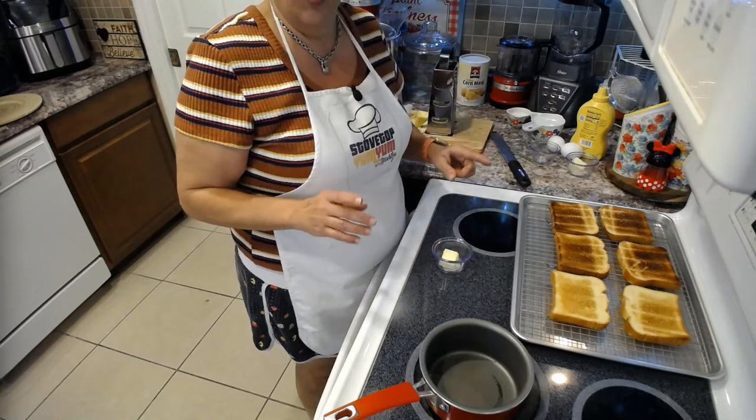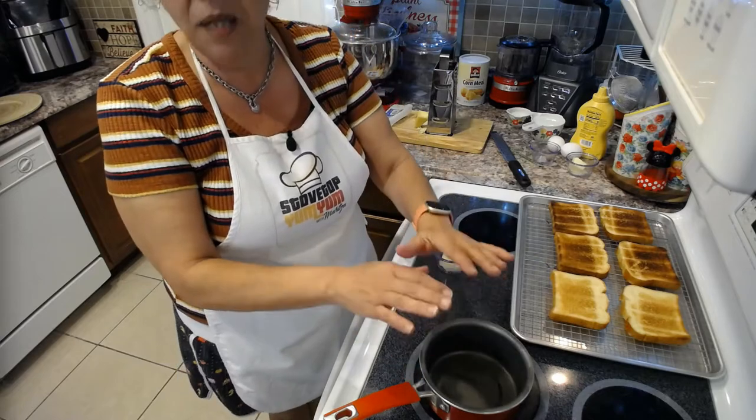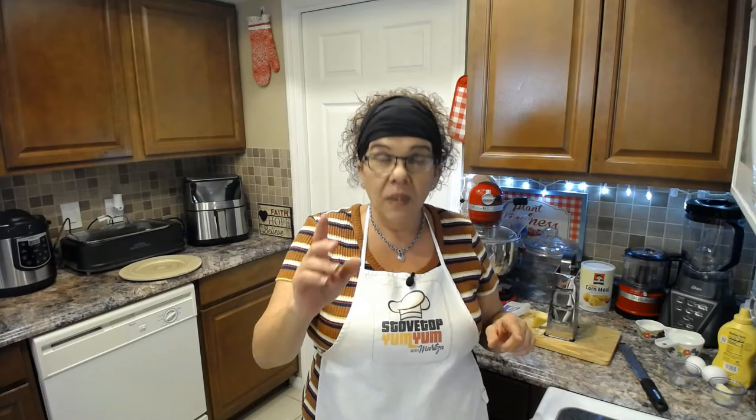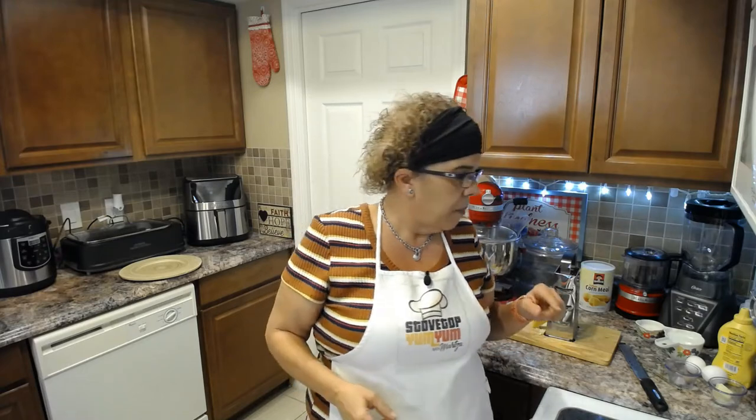I have a cup and a quarter of milk because I'm making three sandwiches. We're going to make a classic béchamel sauce — a French base sauce. The French consider it a sauce within a sauce, meaning it's the base you use for Alfredo sauce, nacho cheese sauce, and all types of sauces. We're going to start with our roux — I have a tablespoon of all-purpose flour to get our roux going.